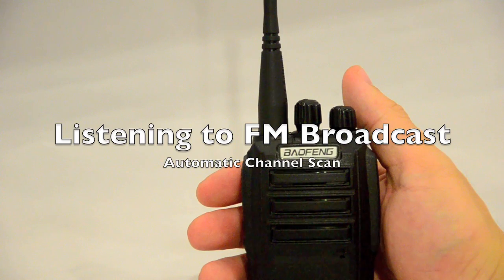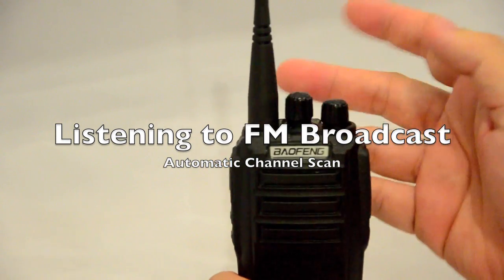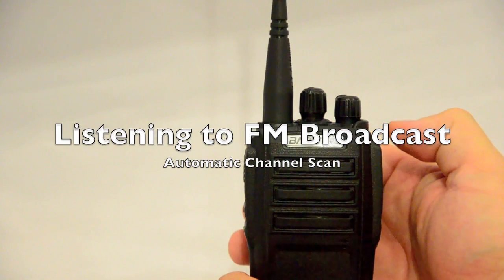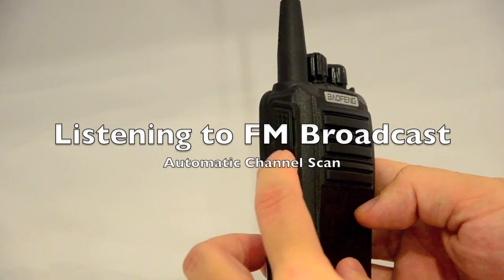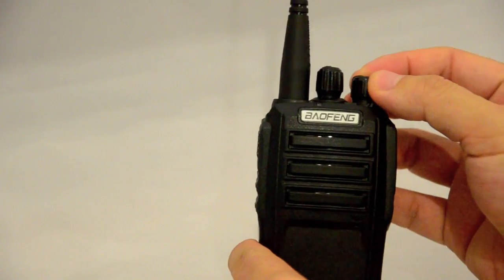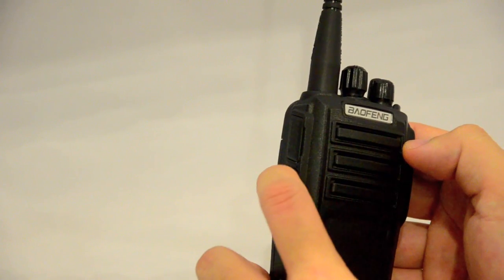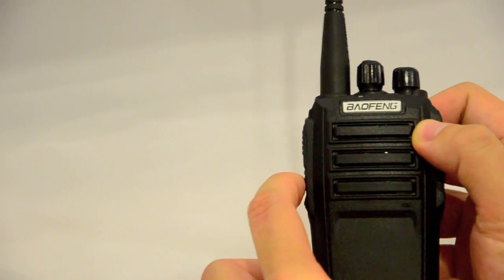The UV6 also allows you to listen to FM broadcast. To do that, turn the radio on and in standby mode press the function key just below the PTT button once to activate the FM broadcast. To scan the channels or to go up an active channel, press again with a single press on the function key.